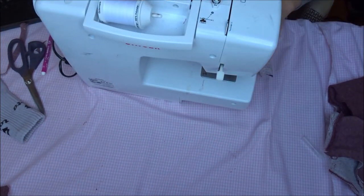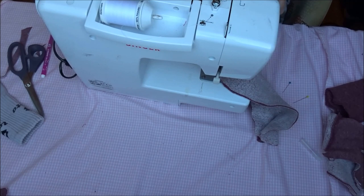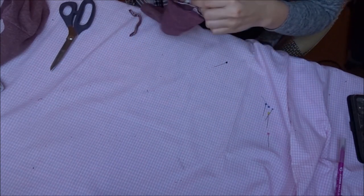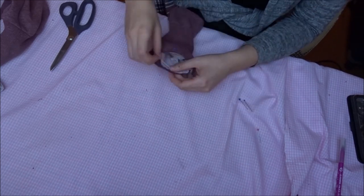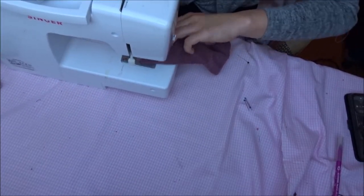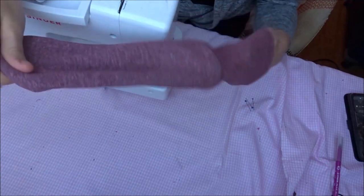Sew the sock together with a straight stitch. Take the top part and turn it inside out. Pin it to the top of the sock and sew it together. Open the sock up and tada — you've finished your first warm winter sock!